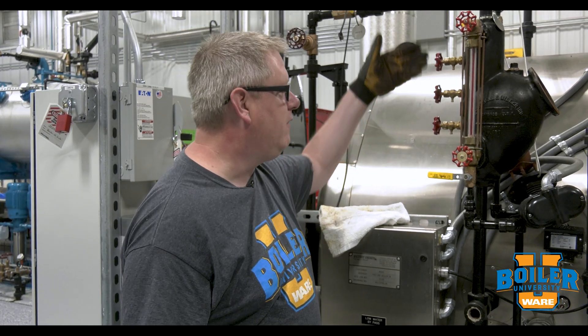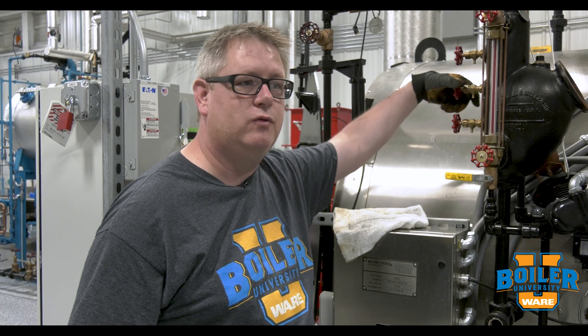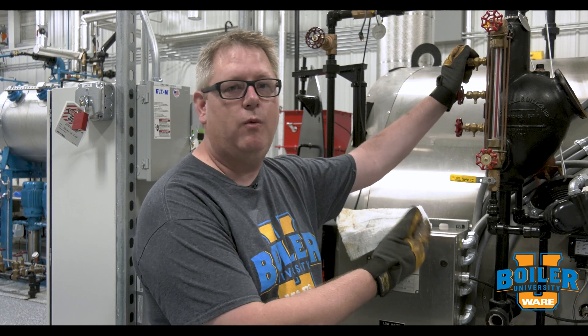So if you've got a boiler down for inspection like we do here, it's a great time to either just replace these or open and close them and make sure that they're working. Then when you're bringing the boiler back online you can test them again, and that's just an easy way to get comfortable with making sure that they work and be able to use them moving forward.